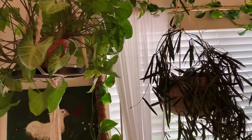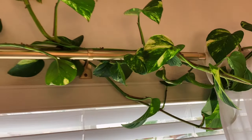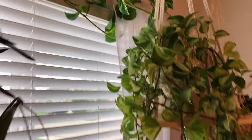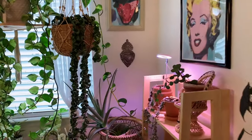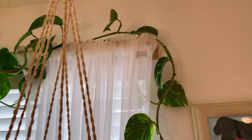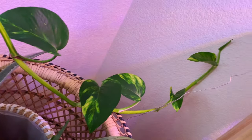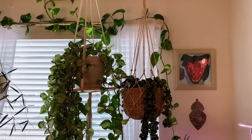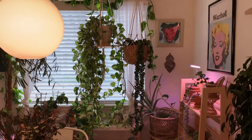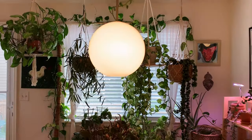Here it is behind the Syngonium, going all the way up. Look at these gorgeous leaves — the variegation on those leaves is just so impressive. That vine comes down all the way down there. What do I do? Probably should chop it, but I kind of like just letting them go, seeing what they're going to do. I love the way it looks all across that window. I think it's really cool. That's the Hawaiian pothos.